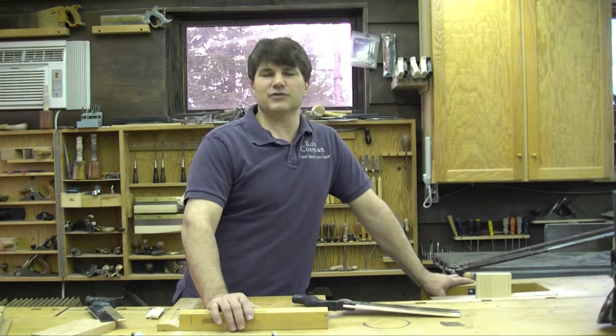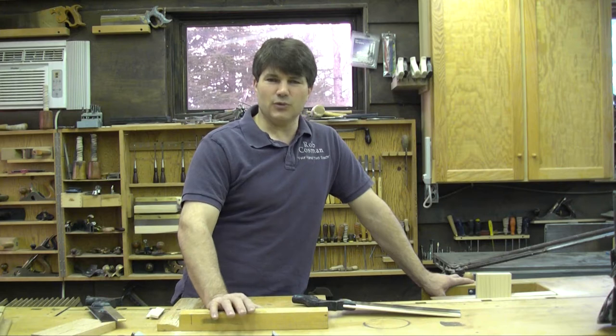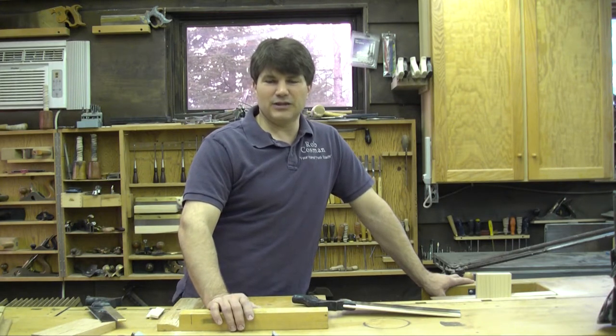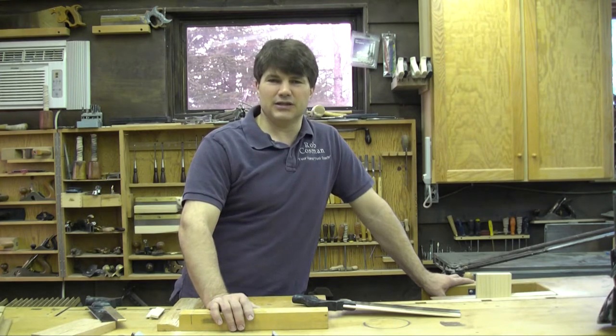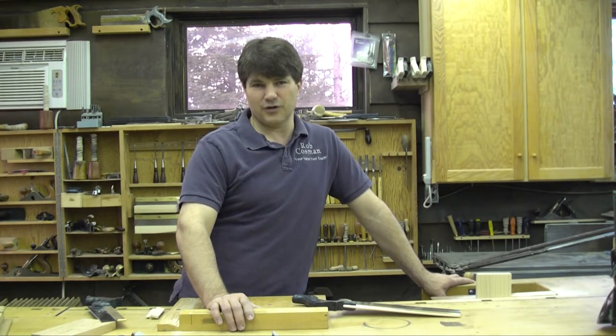I've been teaching this to folks for the past 10 years and what I found was that the saw was usually the weakest link in their ability to execute that joint properly. They typically would have very big teeth, a fair bit of set, a wide plate, and it would simply be beyond the ability of the average part-time woodworker to control that saw and get the kind of results they've been looking for.